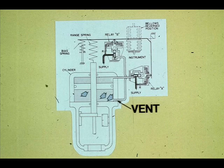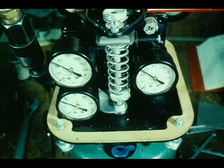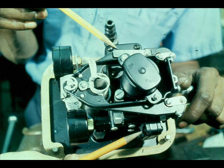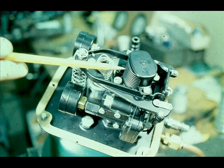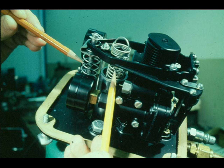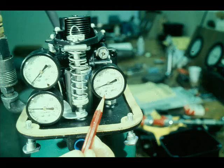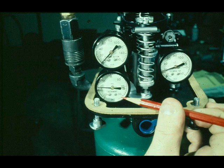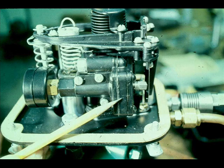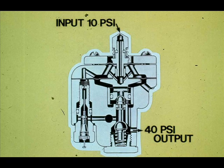The positioner consists of the following: three pressure gauges, two relays, two flapper-nozzle assemblies, a bellows, and two springs. The gauges are marked cylinder top, cylinder bottom, and instrument pressures. The relays are pneumatic multipliers. A pneumatic relay senses a small pressure change and multiplies it to a proportionately large pressure change. The relays in the 3570 positioner multiply by four.